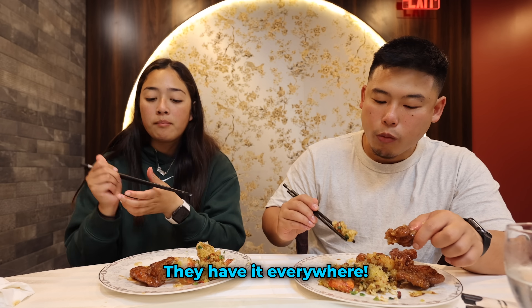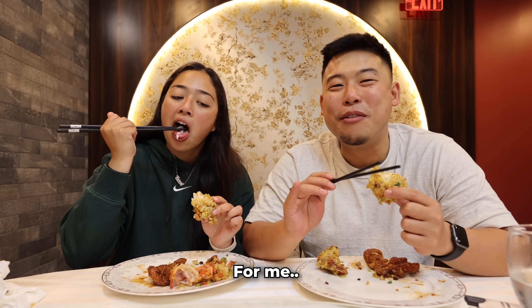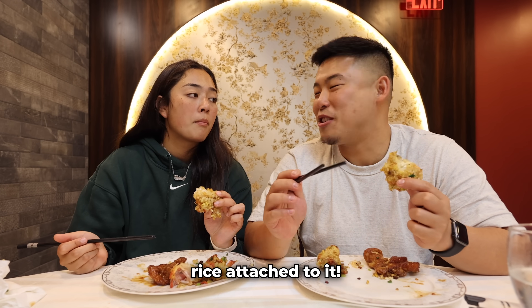Not many restaurants can make this — they have it everywhere but it's not the same. What part of the lobster is your favorite? The tail. The claw! It has like a weird bitter taste to it, but it's so satisfying pulling out a perfect claw meat and biting into it. For me, my favorite piece is whichever one has the most rice attached to it!